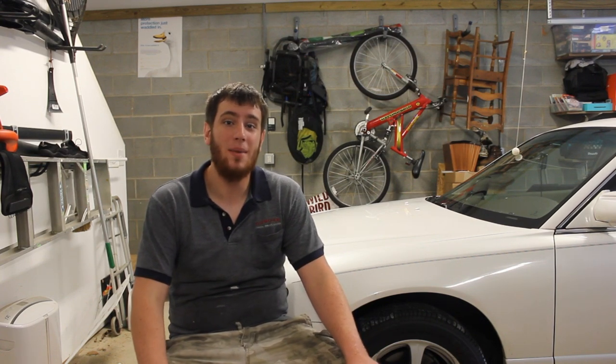Today I'm going to be showing you how to replace your front brakes on your 95 through 2002 Mazda Millennia.